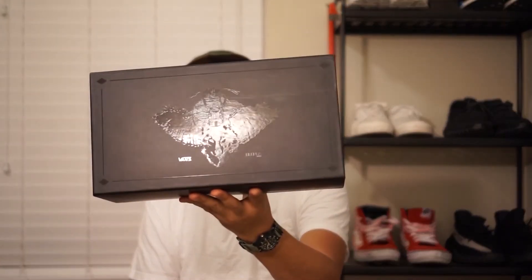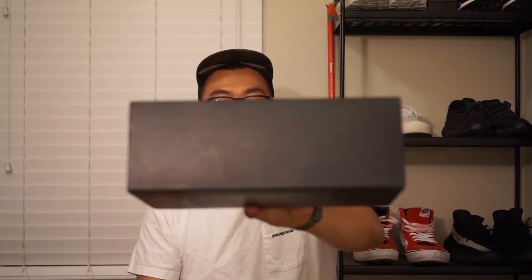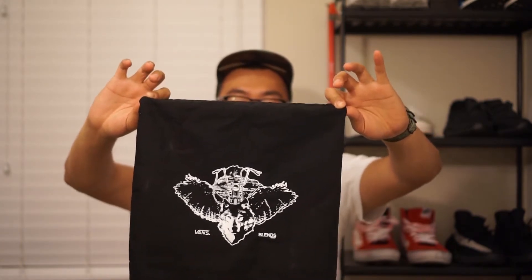So the shoe itself — well actually let's talk about the packaging first because the packaging is actually pretty cool in itself. It comes in this kind of fancy box. It has like this tonal embossed graphic. It says Vans Vault X Blends. And it slides out.